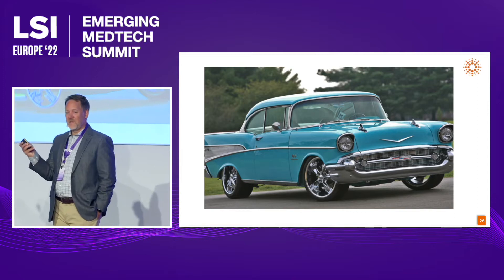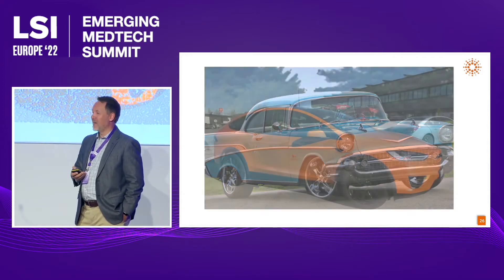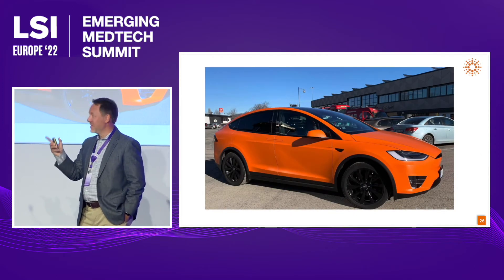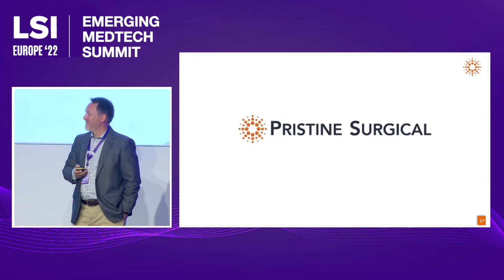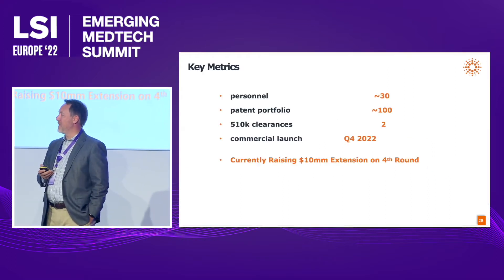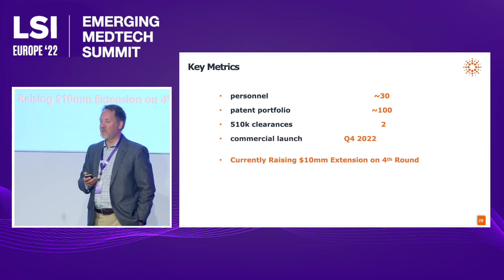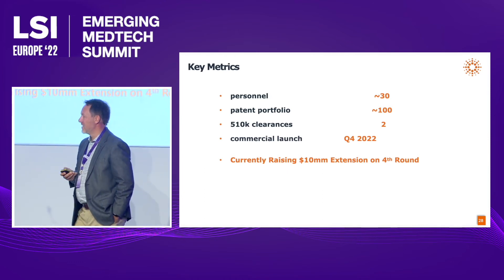What we're doing is taking this device and bringing it into the 21st century. Pristine Surgical's mission is to simplify endoscopy. We have about 30 personnel, a patent portfolio of over 100 patents, two 510(k) clearances, another coming with commercial launch in Q4, and we're currently raising a $10 million extension. I look forward to chatting with more of you through the course of the event. Thank you.